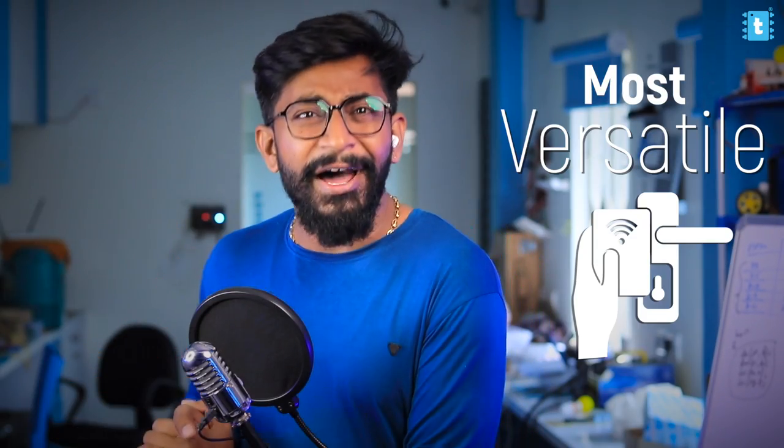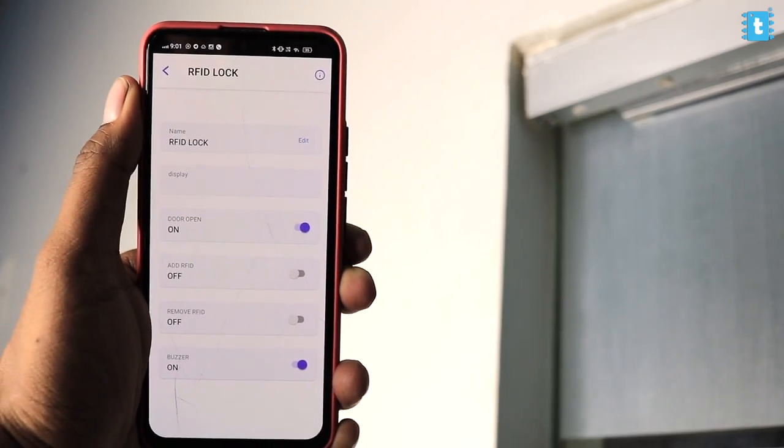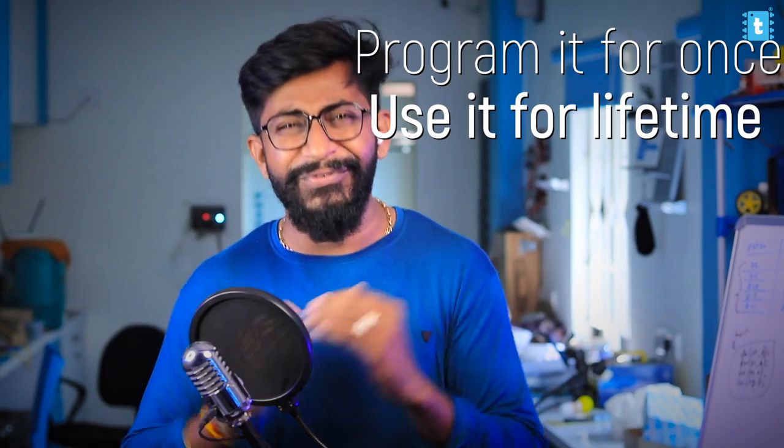We tried to make the most versatile RFID-based door lock system in which you don't need to reprogram the project even if you need to add or remove any RFID card. Not only that, in case you lose that card or forget it inside the room, you can still unlock the door using the mobile application. It's like program it once and use it for the rest of your life.